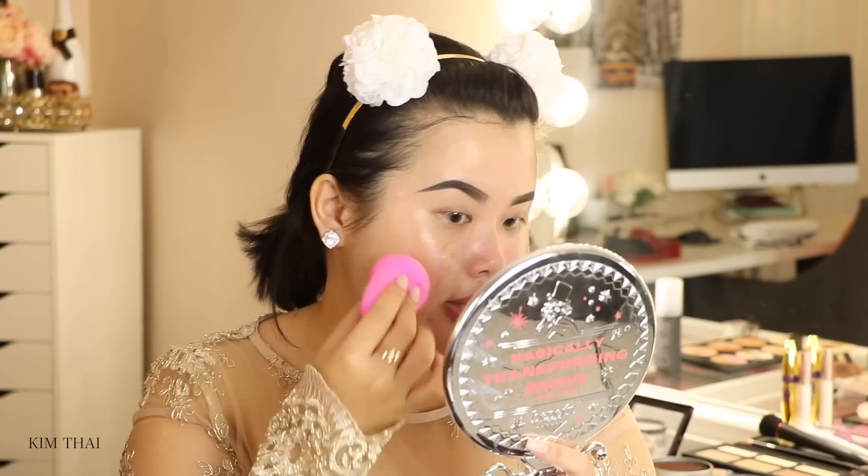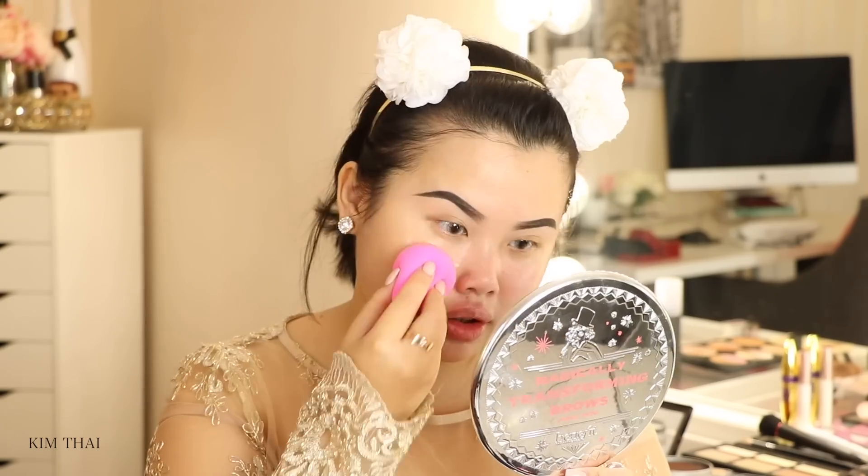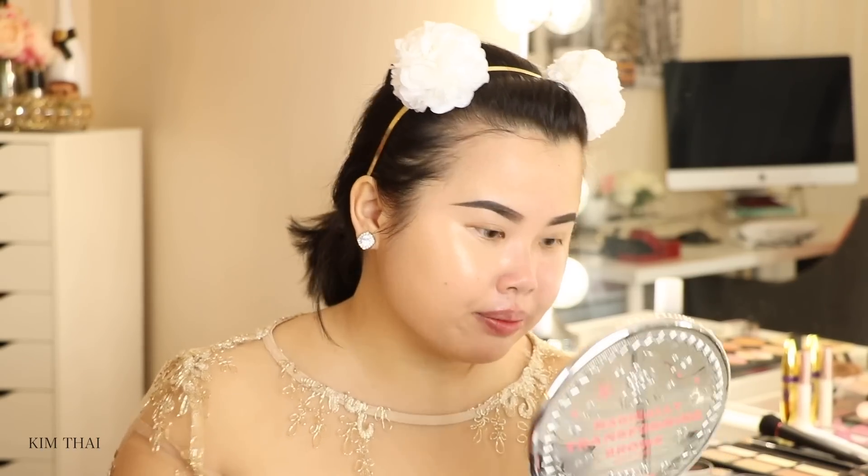I'm just going to work it in with a damp beauty blender. It definitely does give coverage and has a very nice natural glow consistency — kind of reminds me of Too Faced Born This Way mixed with the NARS Luminous Silk. I think it's really, really nice. I'm going to see if I can build a little bit more and cover some of that redness. Amazing building up — that coverage is great for being very glowy. Do you guys see that glow? I'm going to go in with my Tarte Cosmetics Shape Tape in the color Light Neutral to conceal and highlight my face as per usual.